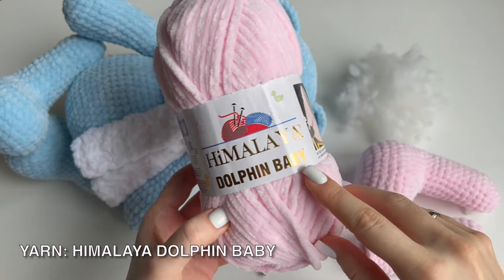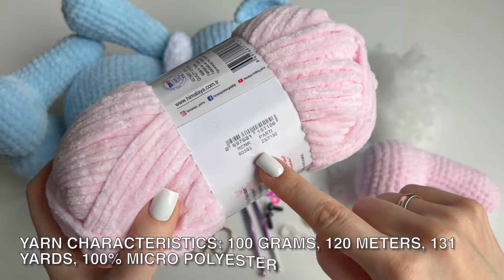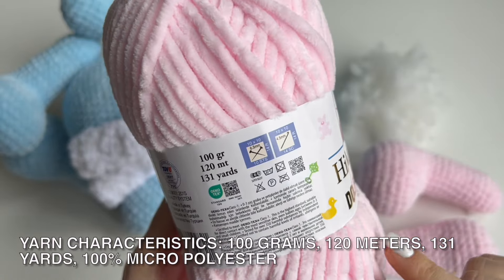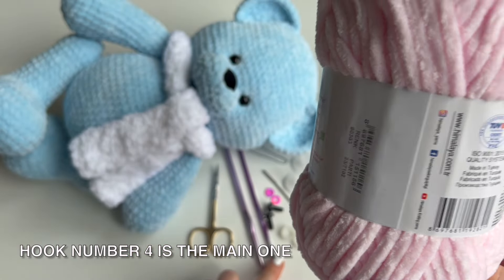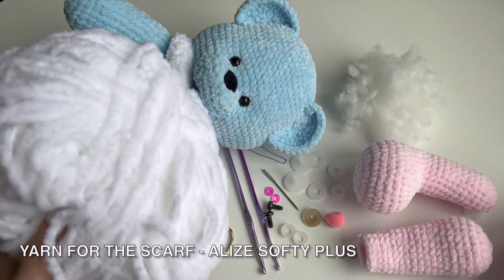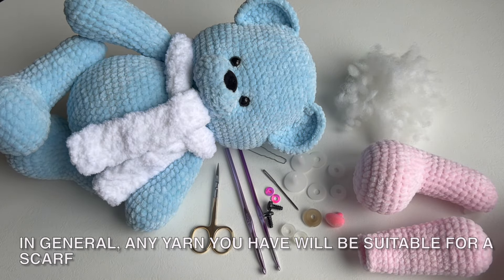Yarn: Himalaya Dolphin Baby. Now I will make a pink bear, color number 303. Yarn characteristics: 100 grams, 120–130 meters, 130 yards, 100% micro polyester. Hook number 4 is the main one. Hook number 5 for a scarf. Yarn for the scarf: Alize Softee Plus. In general, any yarn you have will be suitable for a scarf.